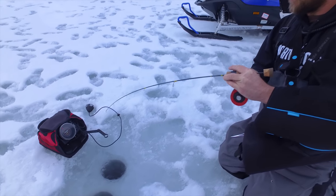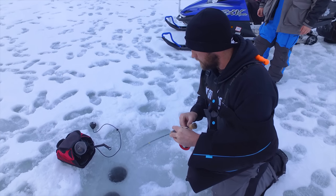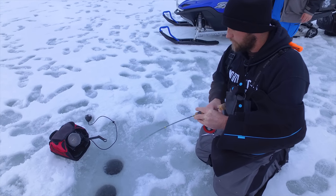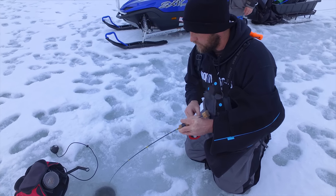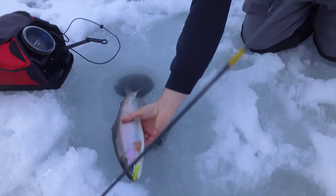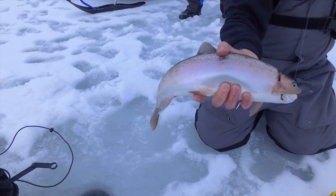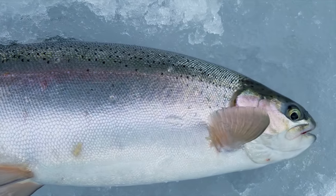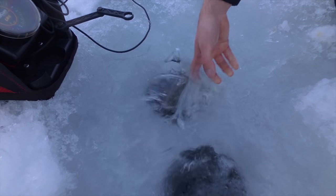Nick hooked up here right away. Might not be a monster, but it's a heck of a start. We actually got our first rainbow trout of the day on the line. It comes time to get in the way of our perch fishing, but we'll go ahead and bring him up the hole and let him head back down after we get a quick release. Beautiful fish — nice rainbow trout. Get this jig out of his mouth and drop him back down the hole. There she goes — on to the next one.